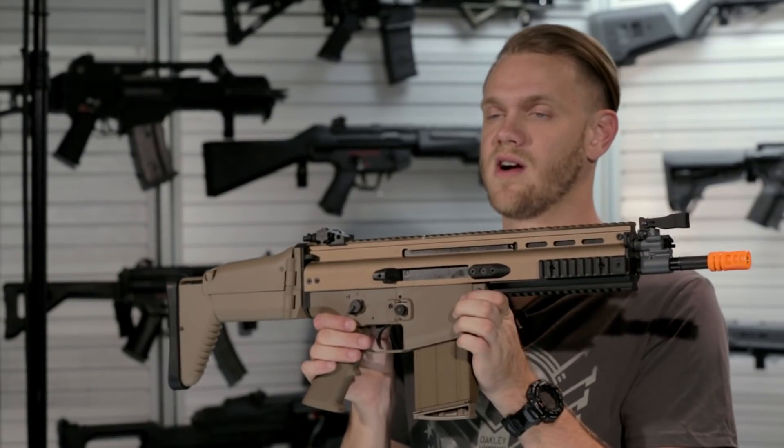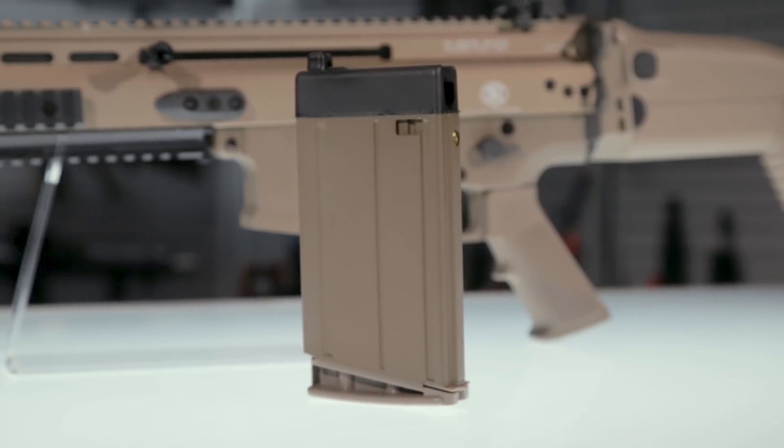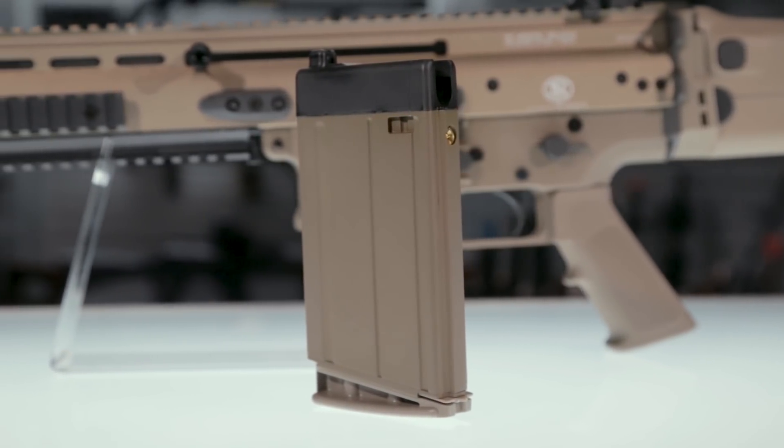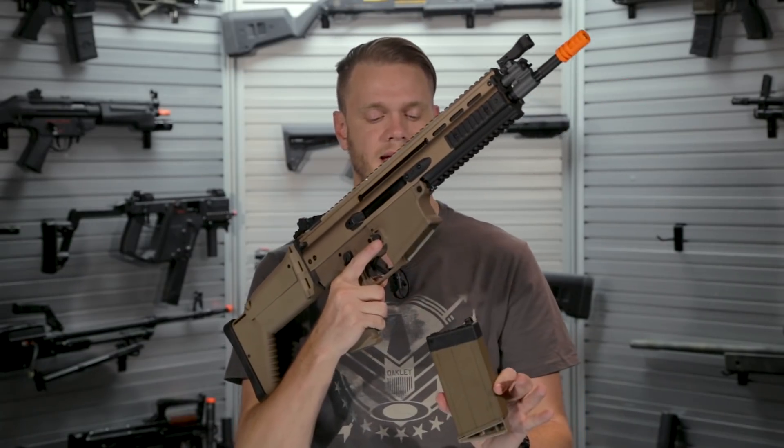If you're wondering what the difference is between the SCAR Heavy and the SCAR L or SCAR Lite, it is the magazine. Most people are familiar with the 5.56 variant which has a thinner M4 style magazine. The SCAR Heavy uses a 7.62 style magazine.